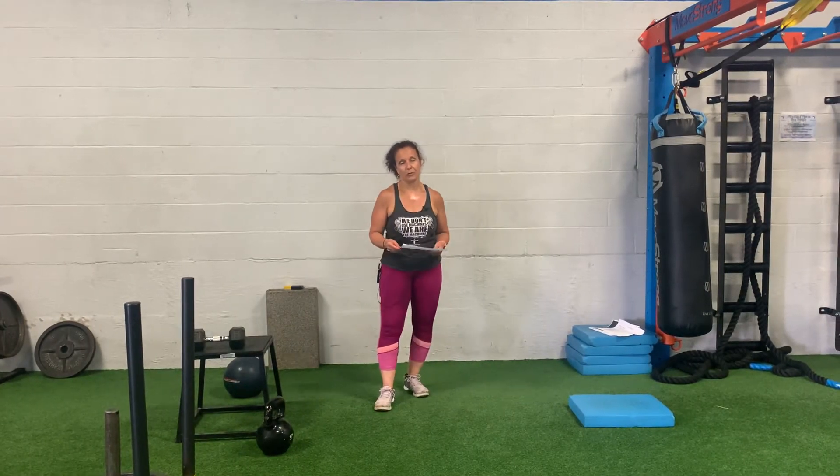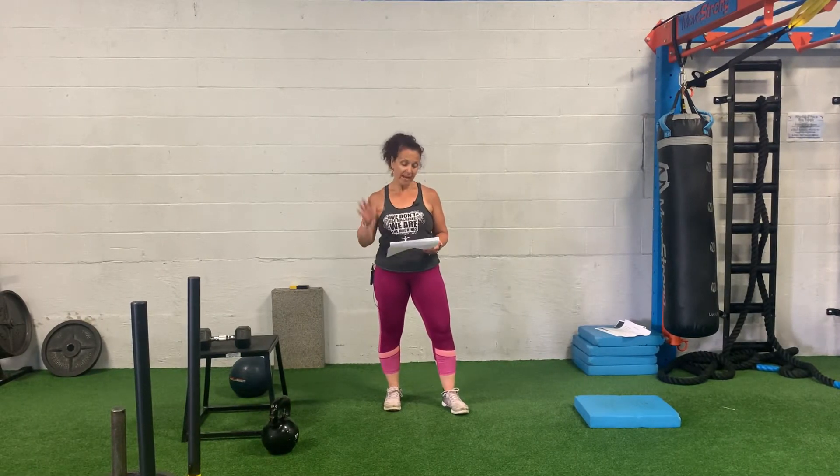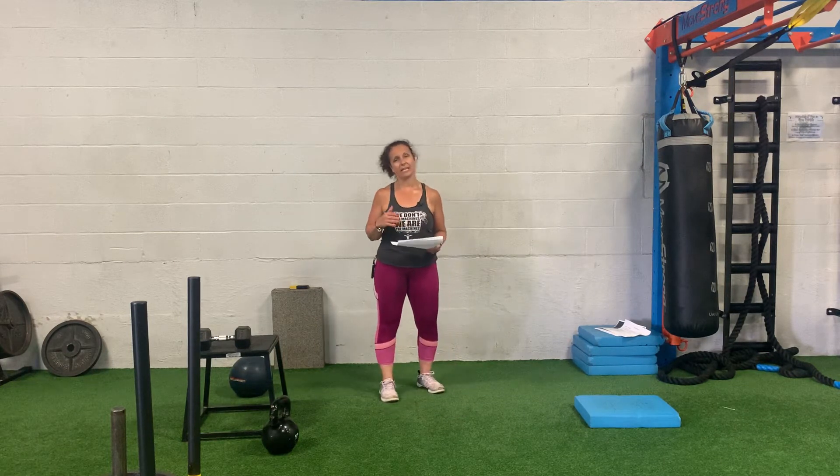Hi everybody, this is Coach Jody from Functional Effect. We're going to go through Strongman July 2020. Strongman has five moves; each move varies in reps based on the week that you're doing it, and also varies on how many rounds. Check the paperwork inside the gym for the specifics of how many reps and how many rounds.